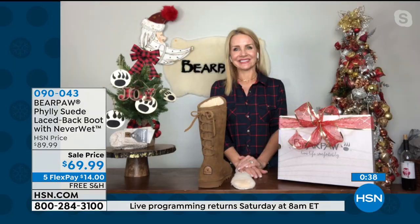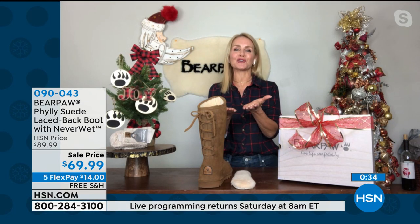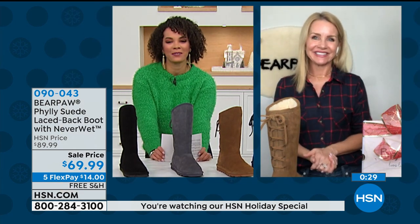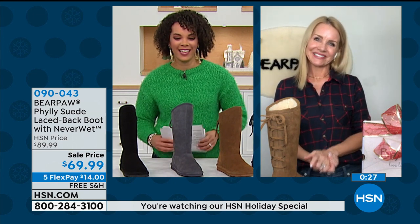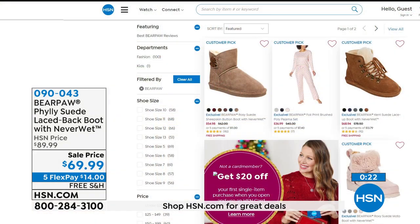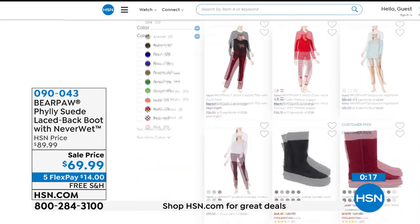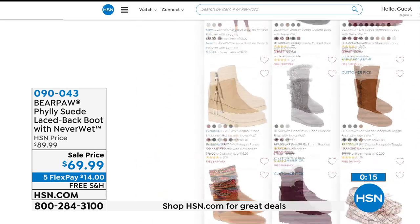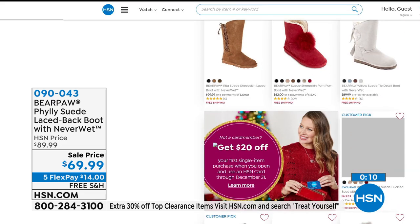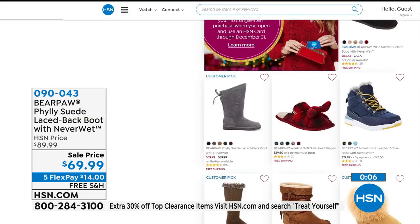Thank you so much, Tanya, for joining us. Merry Christmas to all of you. Item number 090043. This isn't the only boot with NeverWet technology — that's what Bear Paw is known for. Go to hsn.com to shop more Bear Paw, including PJs, socks, and other boots.